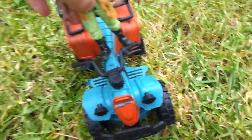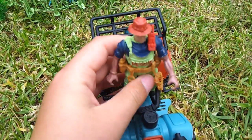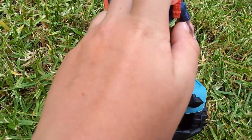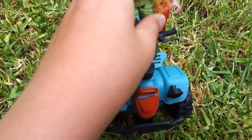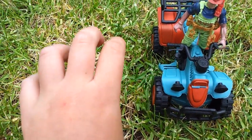We can put the man on. The only thing I have a problem with on this set is that this guy's hands do not turn in the way I need them to hold the handles. They're both like this, not like this.